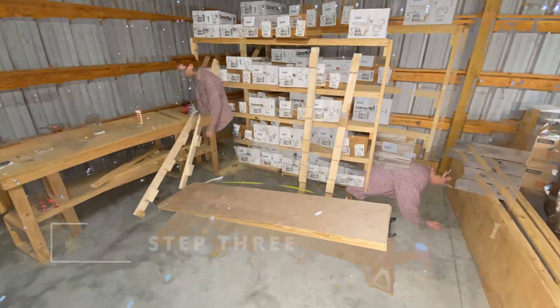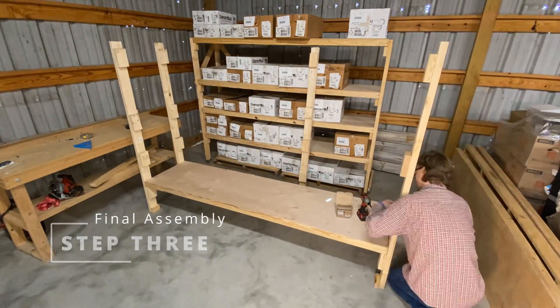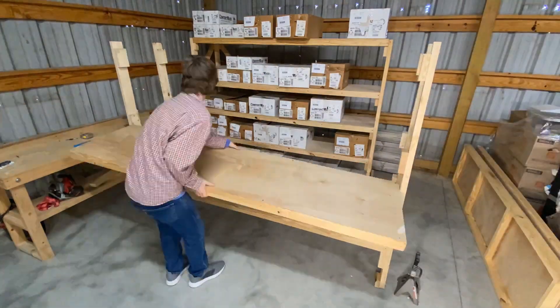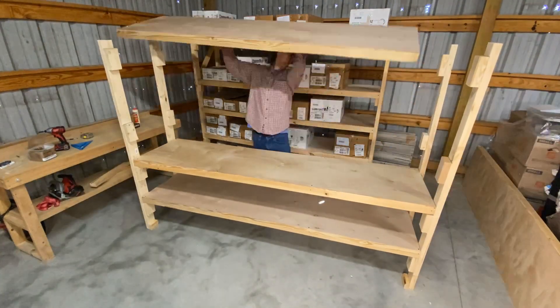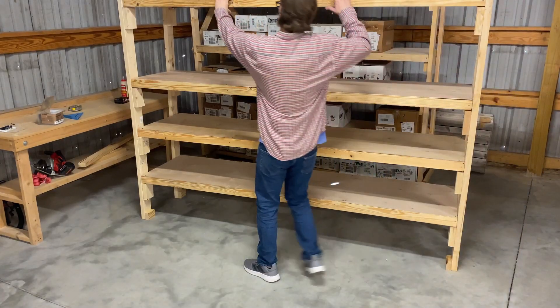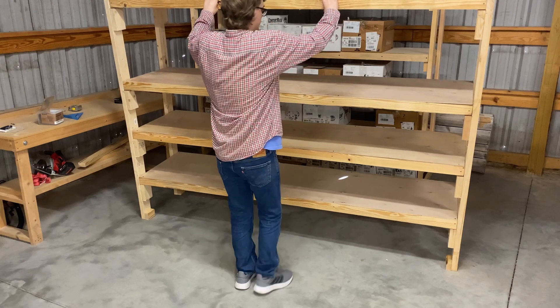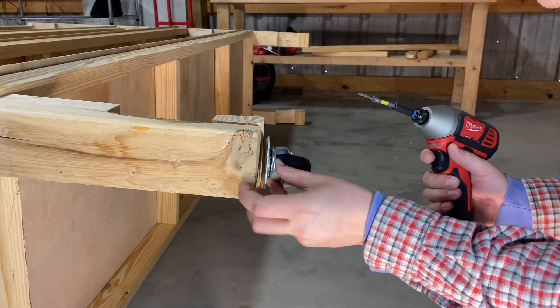For final assembly, you'll need to prop up the first shelf platform so you can get it attached to your uprights. I used jack stands, but you can use a cardboard box or even a step stool. Secure it to the vertical supports using the three-inch screws, then take the jack stands out and attach the platform to the other two supports.